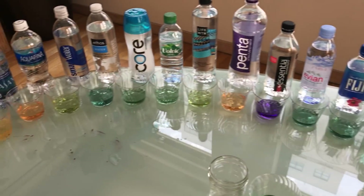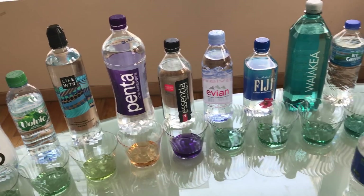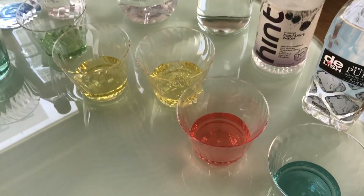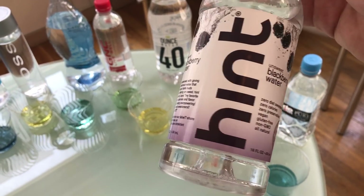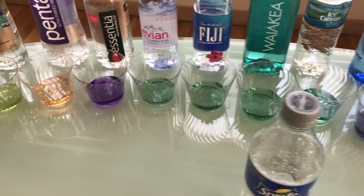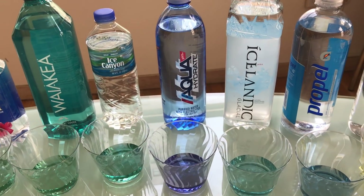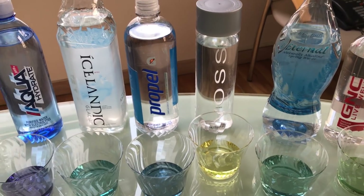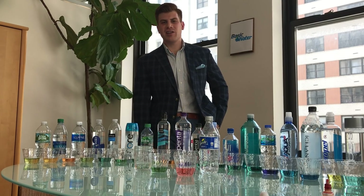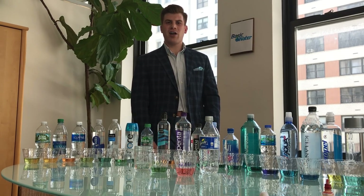All right, let's do a recap. Most acidic waters: Dasani, Aquafina, Penta, and 40 ounce is not that great. But the most surprising of them all is the blackberry Hint water — I thought it would have a higher pH. The highest one is Essentia — I'm going to say Aquafina is the lowest and Essentia is the highest. Aquahydrate is probably second, and then Eternal. Hey guys, thanks for watching. My name is Chris Moss, CEO and co-founder of Basic Water. Follow us on all social media in the links below, and stay tuned for more alkaline product reviews. Thank you.